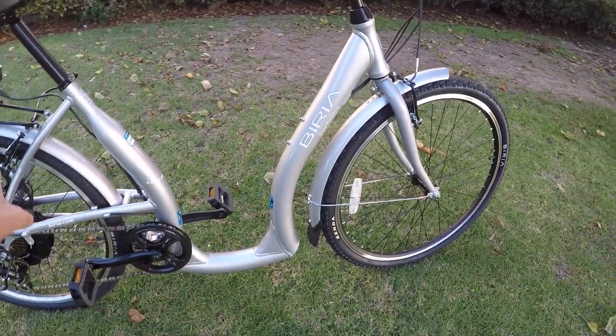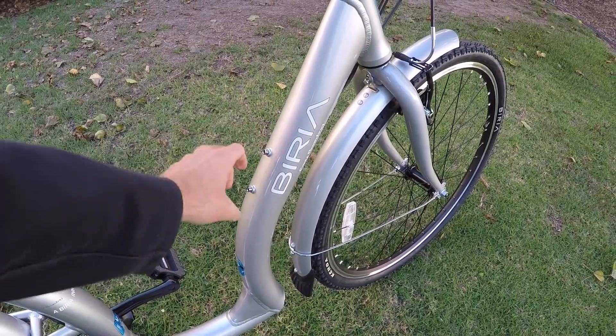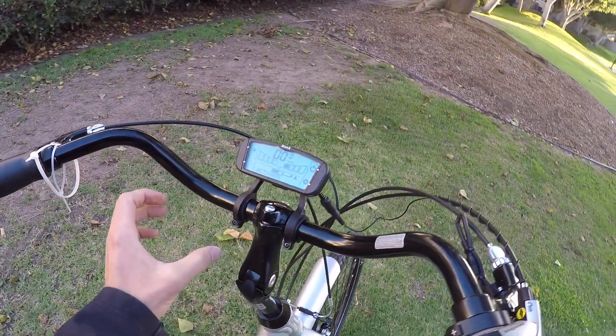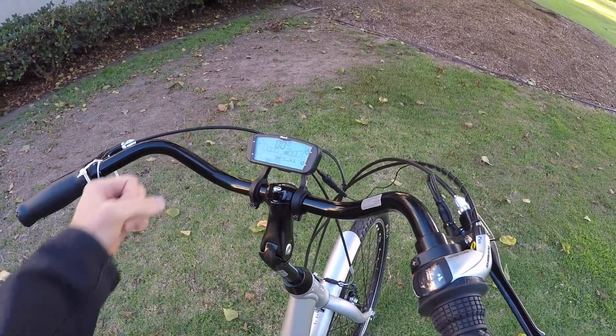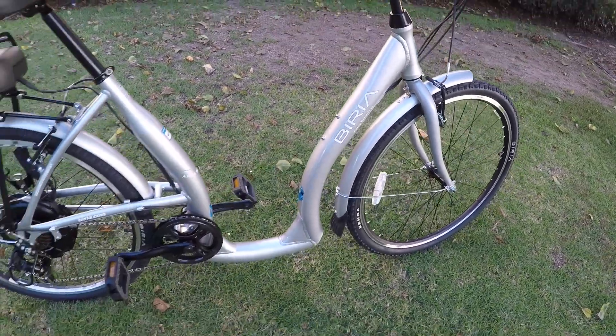I love that in addition to this deep step-through, they've got bottle cage bosses right here — you could add a mini pump or a bottle cage. A lot of people do the cup holder style cages up top; it's a little easier than reaching down, and you don't kick it when you're hopping on the bike. At least they have that as an option.